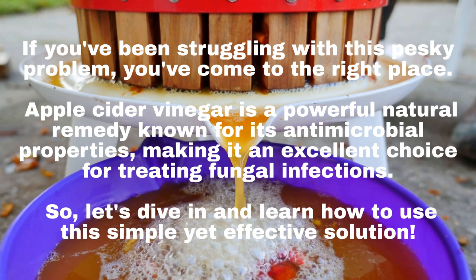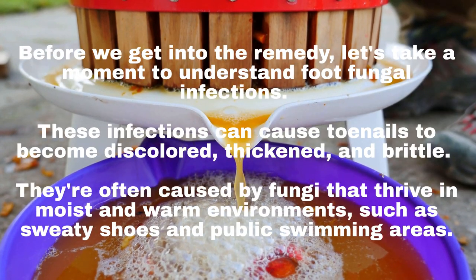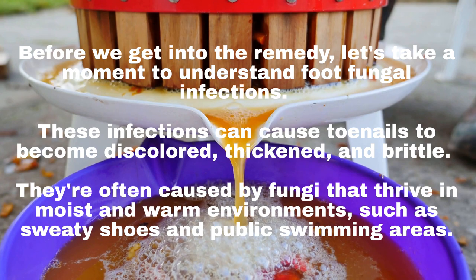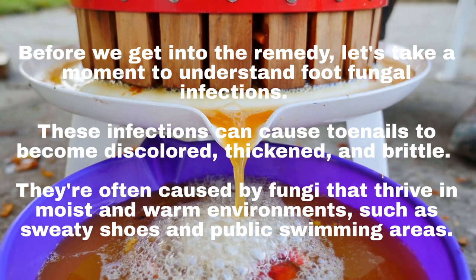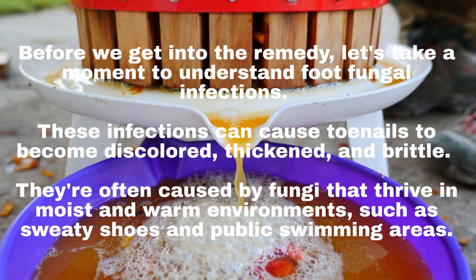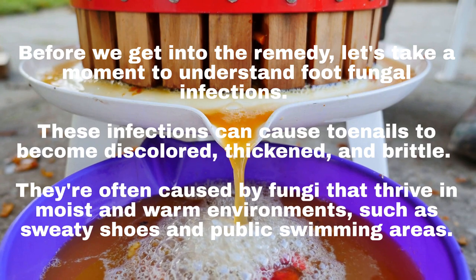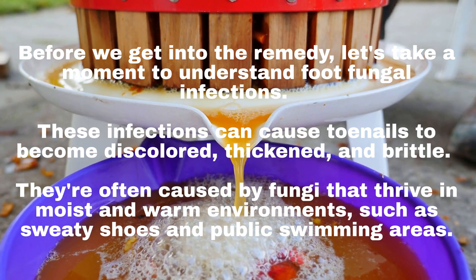So, let's dive in and learn how to use this simple yet effective solution. Before we get into the remedy, let's take a moment to understand foot fungal infections. These infections can cause toenails to become discolored, thickened, and brittle. They're often caused by fungi that thrive in moist and warm environments, such as sweaty shoes and public swimming areas.